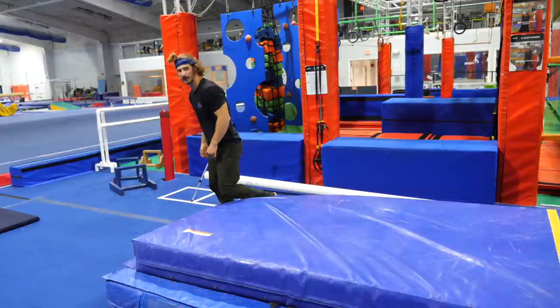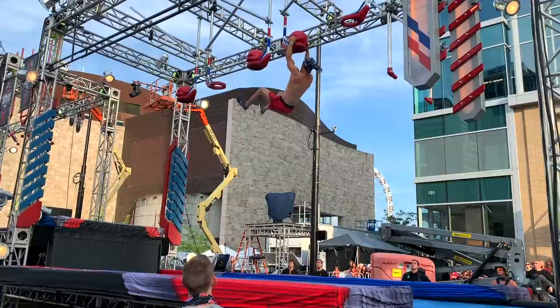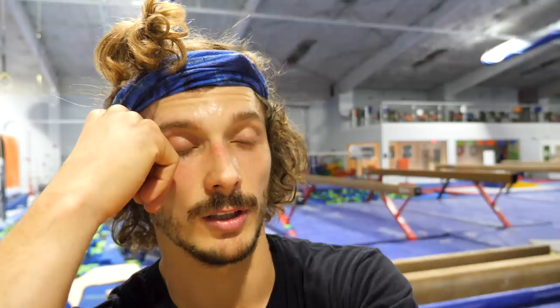Parkour — lesson number one. If you see a one-minute compilation of tricks and flips, behind that one minute is a huge amount of experience. I actually, on the channel's birthday, did a four-minute compilation — I think it was like two years of footage. There are a lot of tricks that I just repeat from different angles and different locations. So we basically did everything except layout, gainer layout — but we did it with Bob Reese in the previous video and in the parkour video.